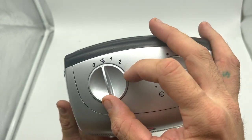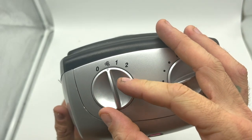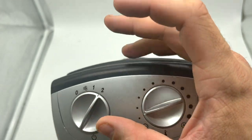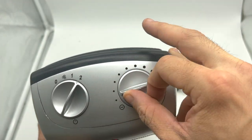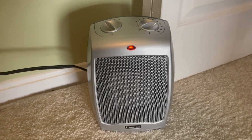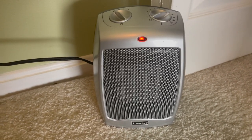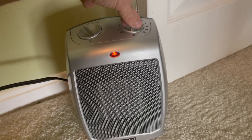This is how you control it. You've got off, fan only, level one of heat, and level two of heat. Over here you can control the temperature. I've got it plugged into the wall right now. I'm going to turn it on to show you guys how much noise it makes, so I'll put it on max heat.